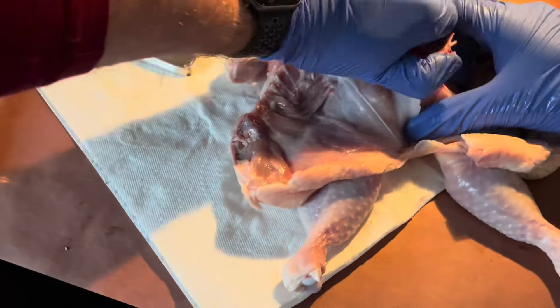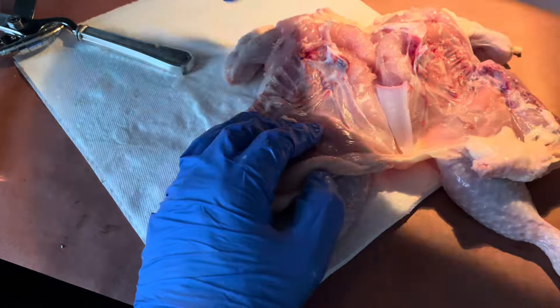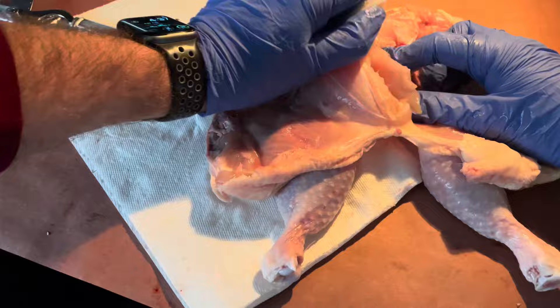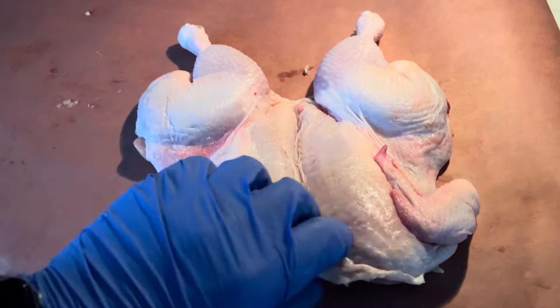I personally also do this extra step of removing the extra bone and cartilage from the center of the chicken. But I can't emphasize this enough — this is not required. You can easily cook this with that piece in and then just remove it after. It's also easy to do that.